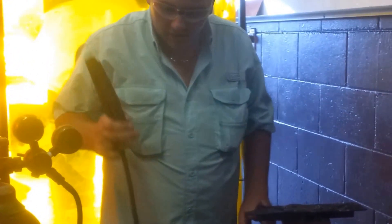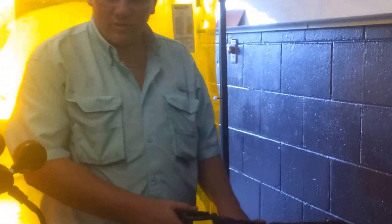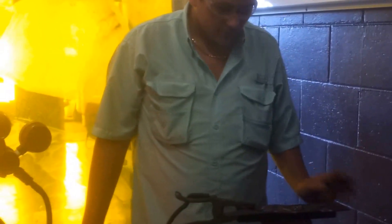Let's get our welder all set up here. Got to hook it up to 210, like so. I already went ahead and took the grinder to this piece of metal here so I can have a bare surface for my ground to stick to, because if not, the paint doesn't allow it to ground and the electrical flow will not flow through.